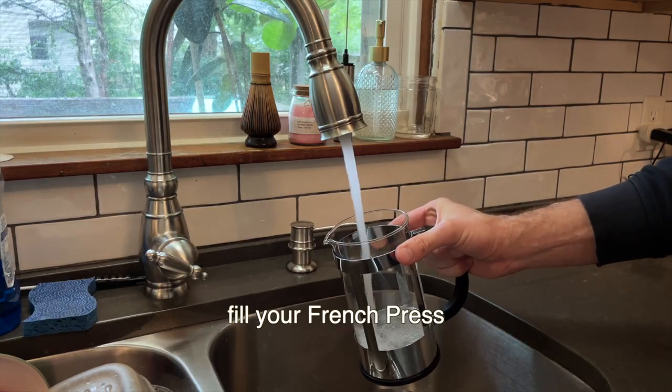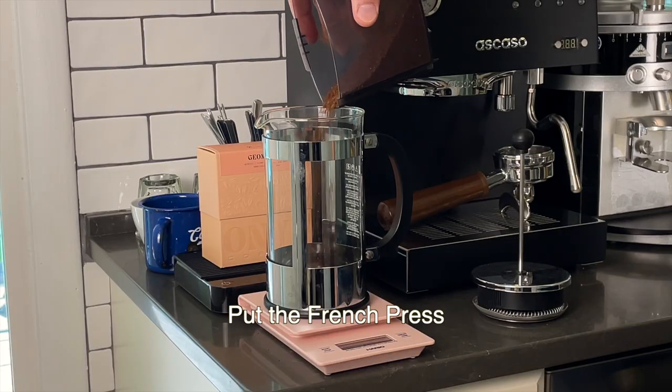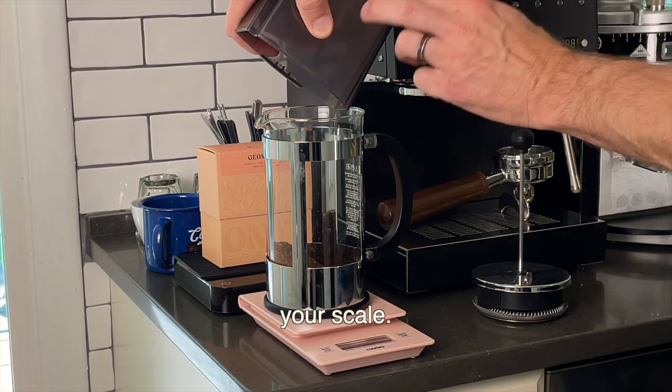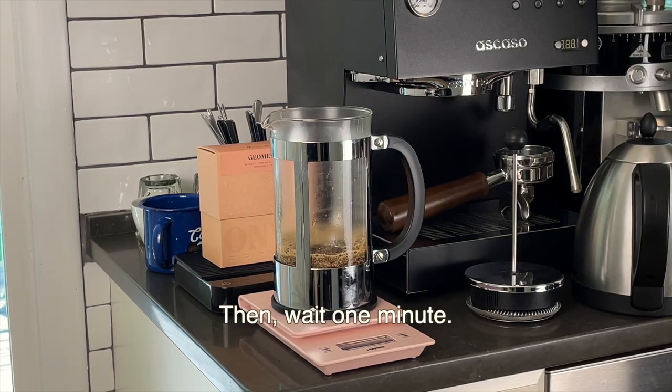Before you start, fill your French press with warm water to preheat the glass and let that sit for a minute, then dump it out. Put the French press on your scale and add your coffee, then hit tare to zero out your scale. Hit start on your timer and add 200 grams of hot water to your French press. Then wait one minute.